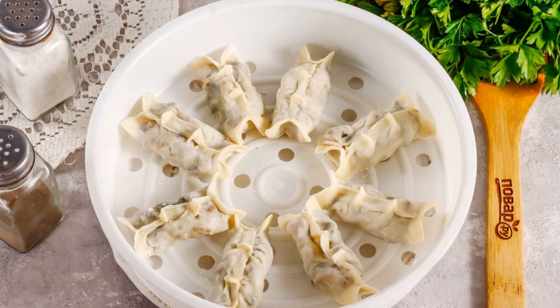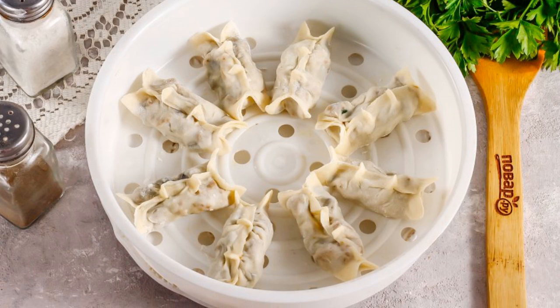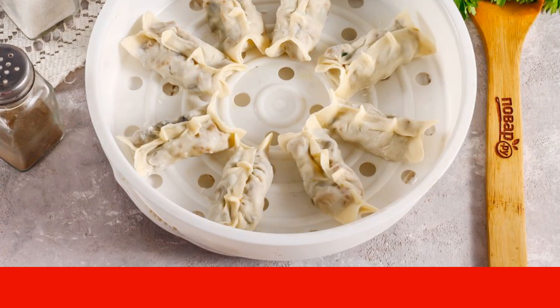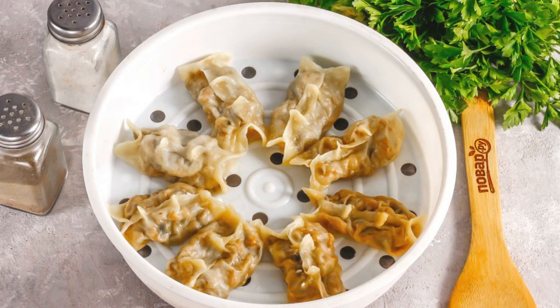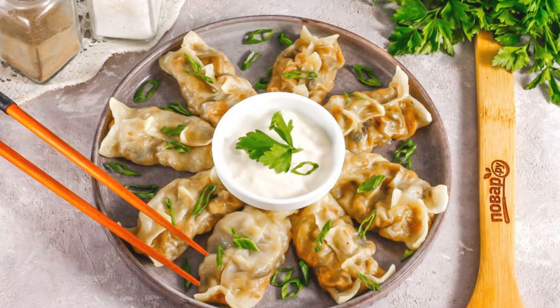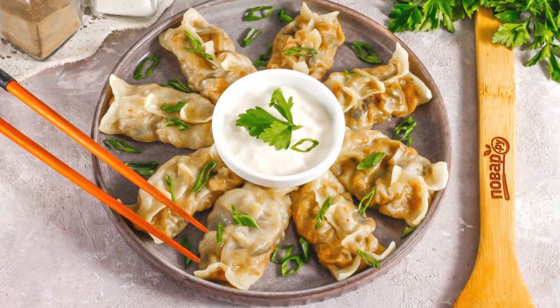To cook the dumplings, put them in a steamer. If you don't have one, use a slow cooker, placing the dumplings in a steaming tray. Steam the dumplings for about 25 minutes. Serve them hot with sour cream or other sauces, and sprinkle with chopped green onions.